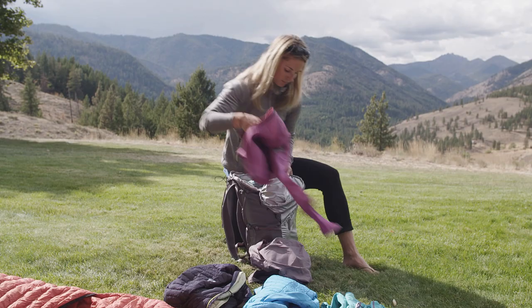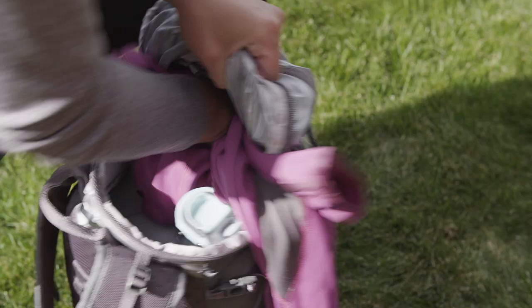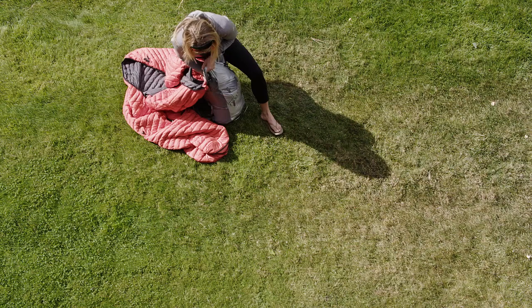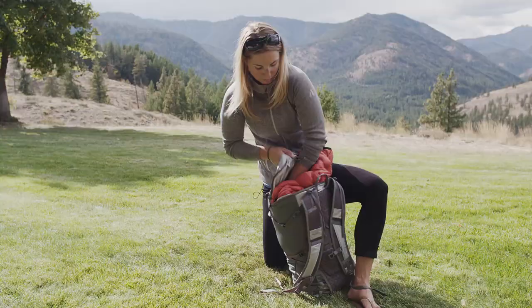Then take all of your soft stuff and shove it in all around the outsides. Unstuff your sleeping bag and put that in last, all around the outer perimeter, stuffing it in between all of those little tiny holes — and then you have a tight little setup.